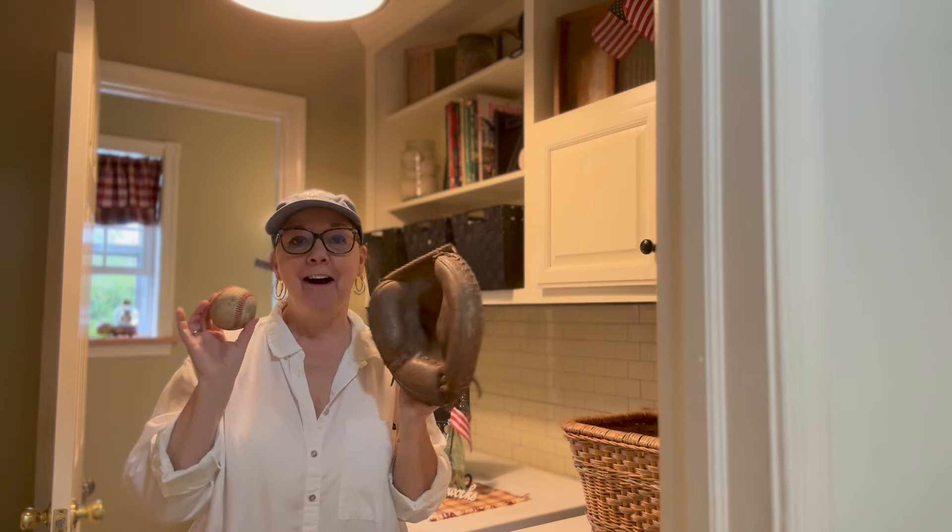I have a laundry room area, kind of a little mud room area I've tried to create, and a powder room. This is the spot where I love to get a little whimsical, really put my spin on decorating that I don't normally do in the rest of the house. What is the quintessential activity for summer? You guessed it — baseball. We are going to use these items, a few more things, and a few red, white, and blue flags to decorate for summer in this room. I cannot wait to show you.